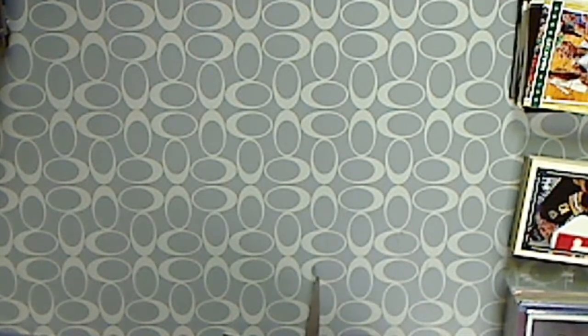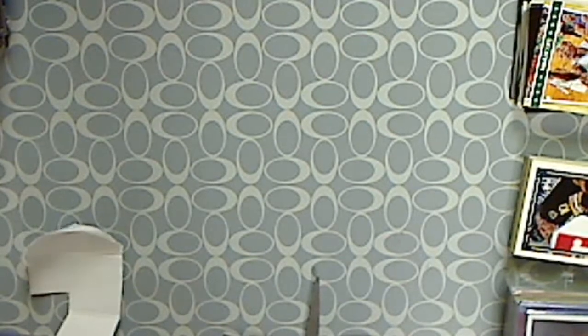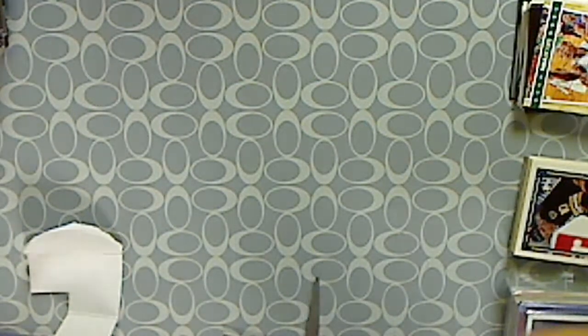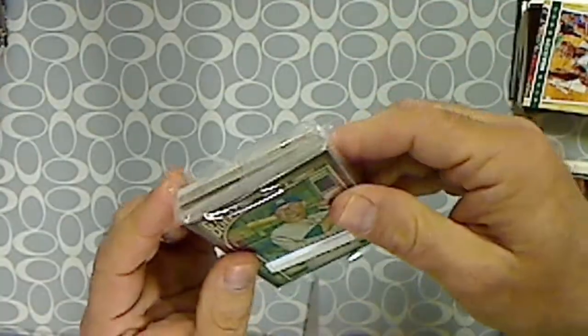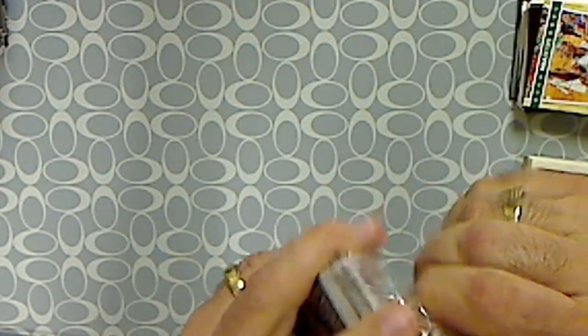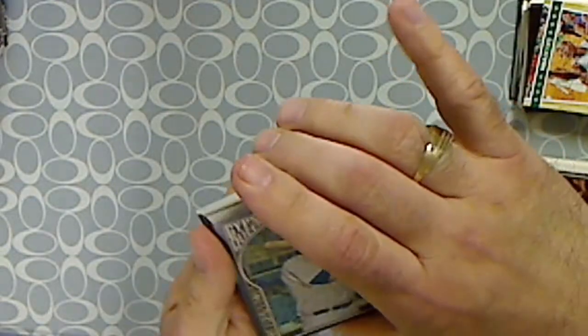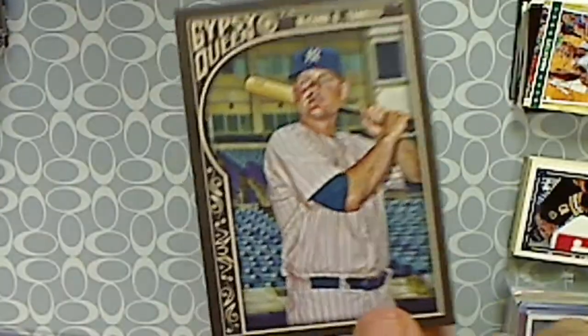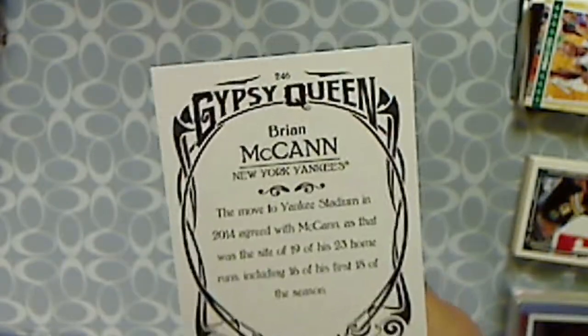I'm sure there's some veteran cards that I have PCs on — Nolan Ryan, Tom Seaver, Mickey Mantle, things like that. And there we go, we got a little brick here. Right out front we have Brian McCann. Oh, I'm sorry — it's a Gypsy Queen, not Allen and Ginter. 2015 Gypsy Queen, my bad. This is what they look like. Backs are typical Gypsy Queen looking backs.